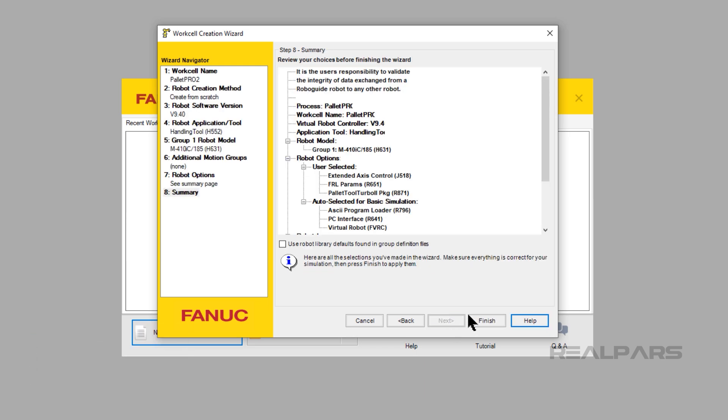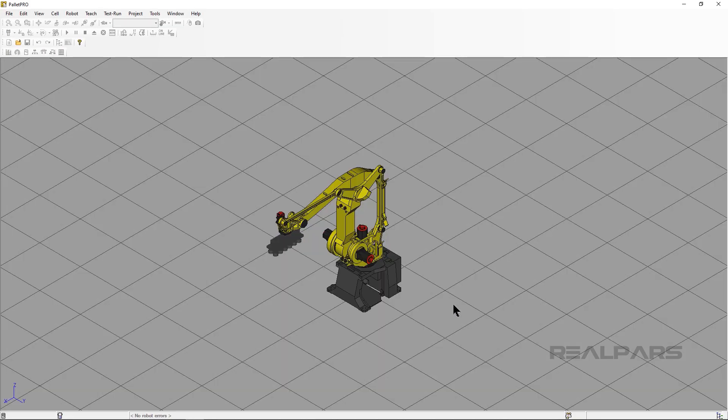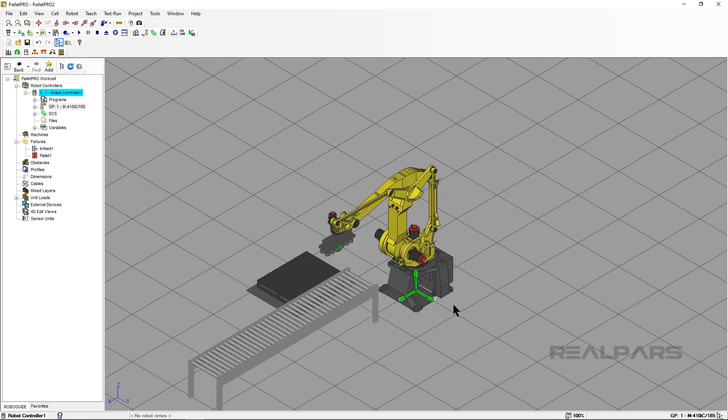Click Next, then click Finish. Now wait until the robot cell is set up fully before going further. We need to set up a machine in RoboGuide so that we can see the motion of the robot on the rail visually.